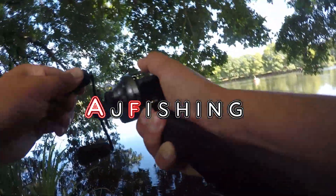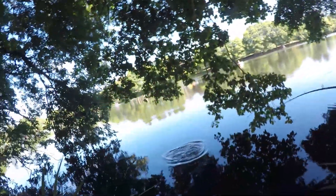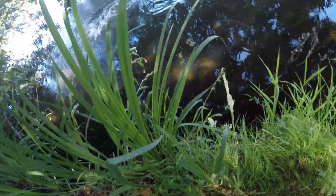Oh dude, got it! Oh my God, don't break off!